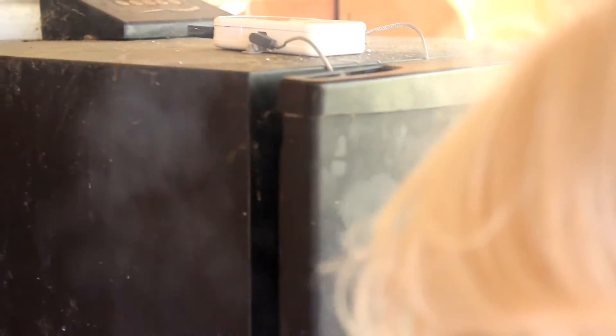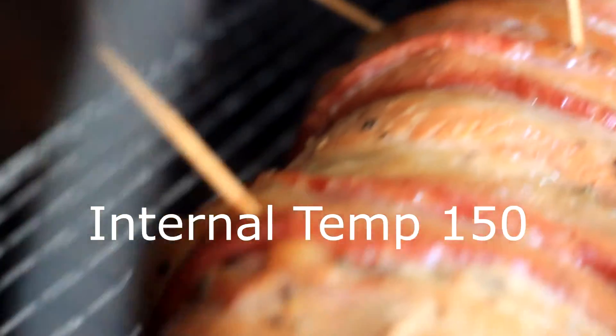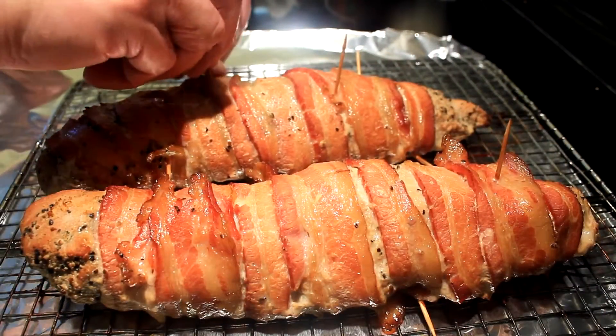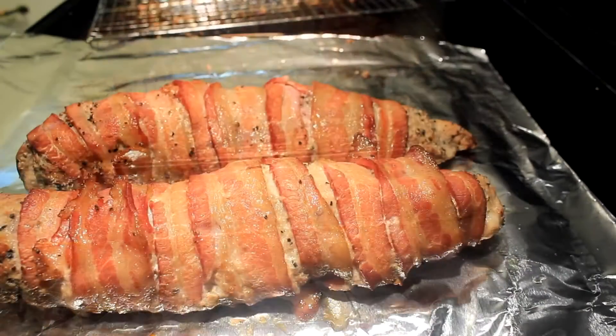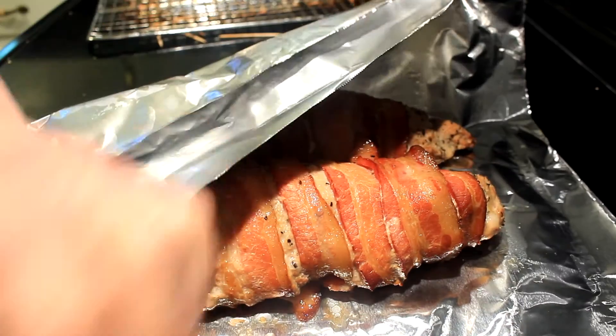I took them outside and smoked them at 250 degrees — it only took three hours. And there you are, there's what they look like after three hours. Oh man, I just couldn't wait to get these things in the house. Now we're gonna remove the temperature gauge and all the toothpicks — make sure you get every one of them.